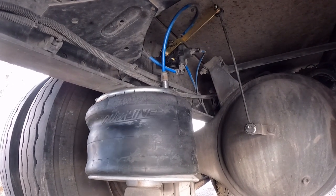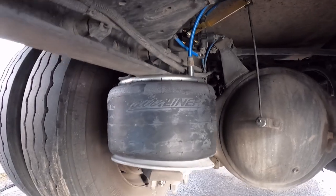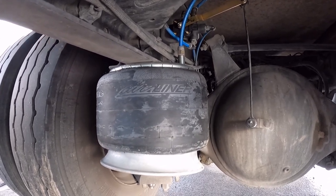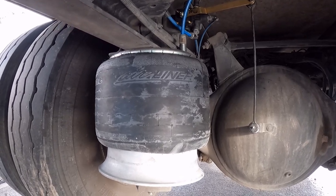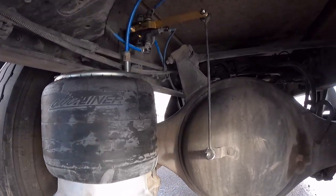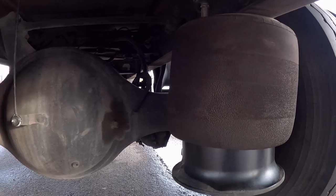All right, new parts installed. She's already starting to raise — it was already rising up. Look at that — perfect. Up and go, there we go. There's another one. We're good to go.